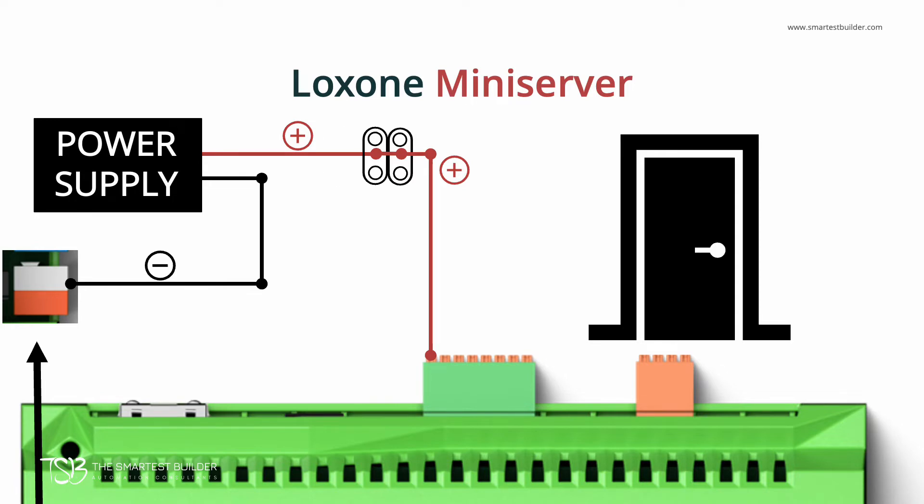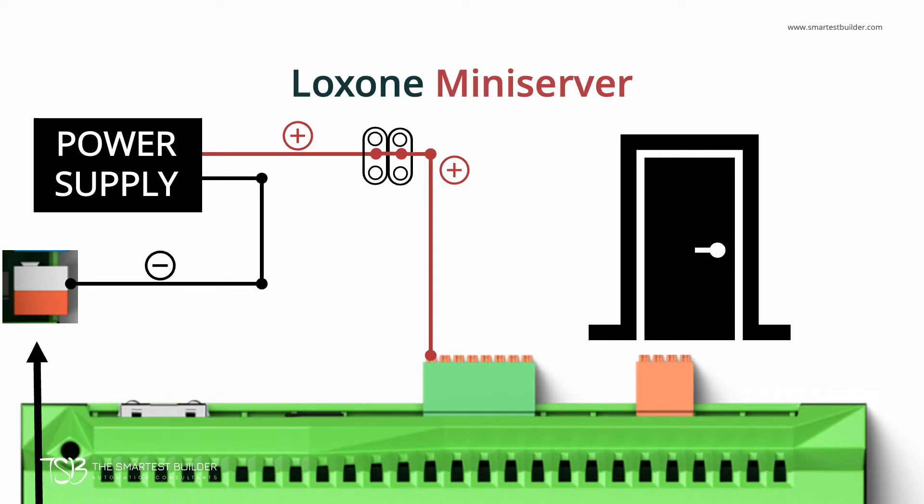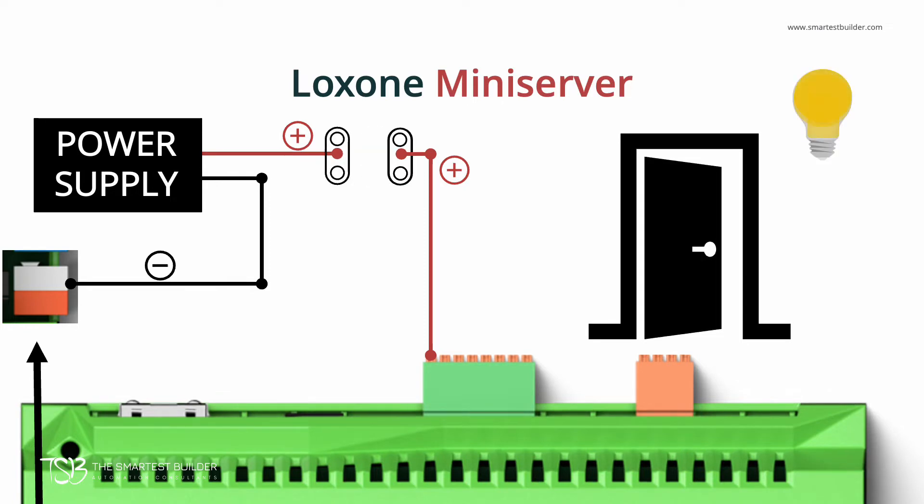When the digital input is disconnected, or when the door is open, the Mini Server will detect an incomplete circuit, or an open circuit. This information is used inside the Mini Server as an input that can then be used to trigger events and notifications. For our example: send an alert when the door sensor indicates that the door is open, or turn on a light, or even send an email.